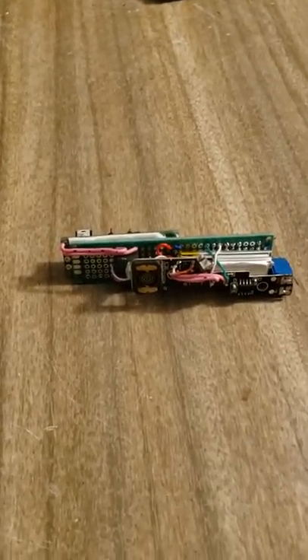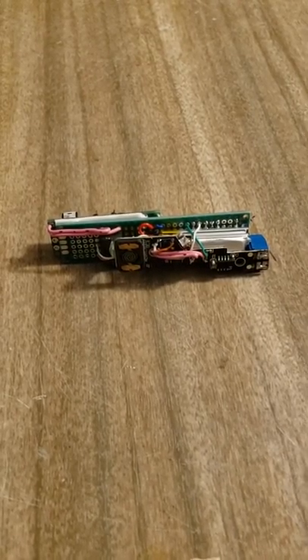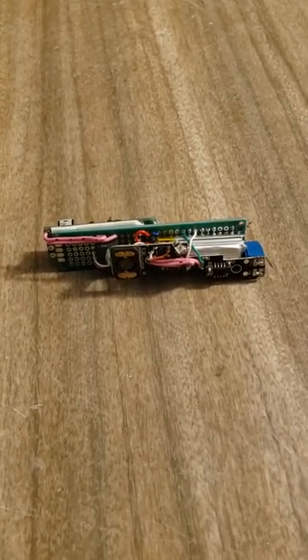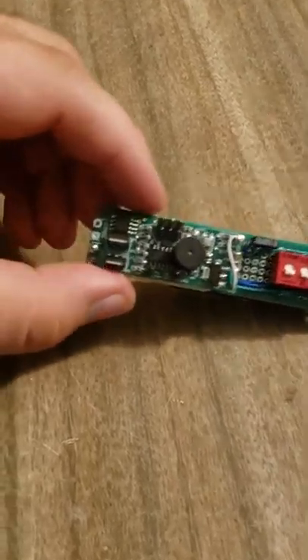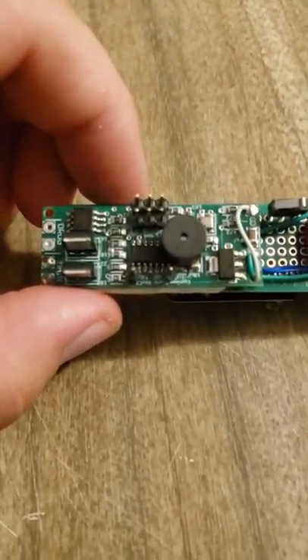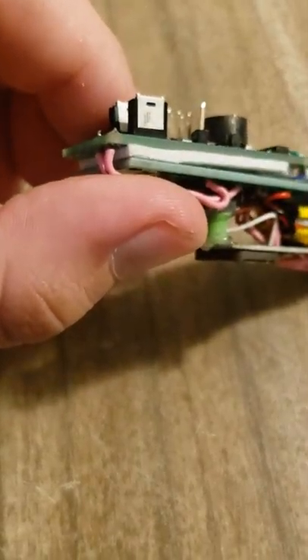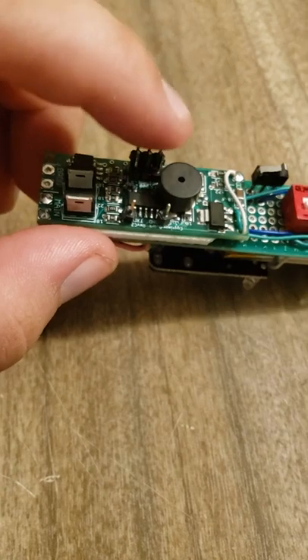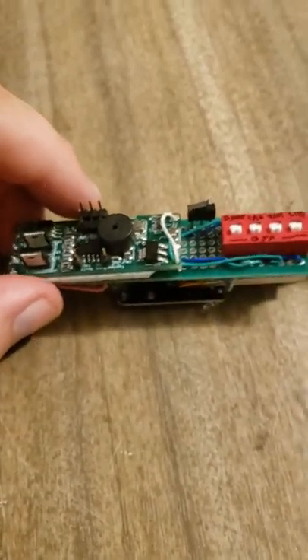What we have here is my first version of my homebrew shoot release — kind of a Frankenstein thing going on here. What we have is the egg timer Quark altimeter, nothing connected to drogue, only for the main. Right now I've got the pins not jumped — I've got the jumpers in a box at the moment.